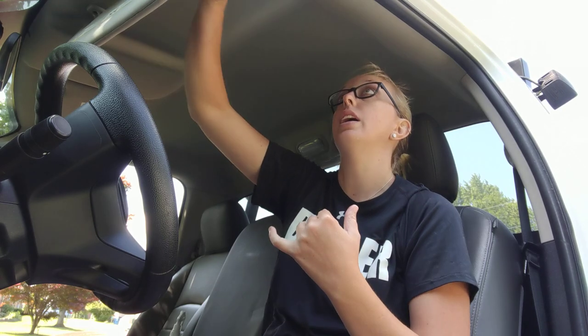The customer for this truck does smoke, so there is a little bit of nicotine around the headliner, and there's some grease from mechanics. It's a work truck - it's gonna get soiled - but this is one of the most effective ways I have found to clean headliners.